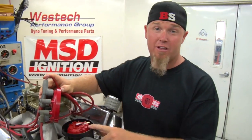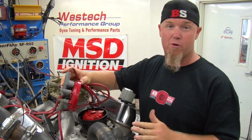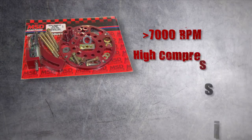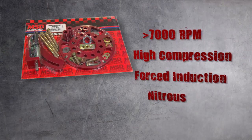Traditionally, a high quality distributor like this MSD unit is going to be fine for street performance guys, but when you get up above 7,000 RPM or you've got super high compression, forced induction, or even nitrous, it might be time to consider going to a crank trigger.